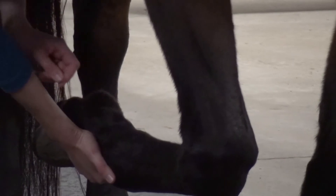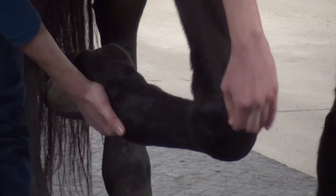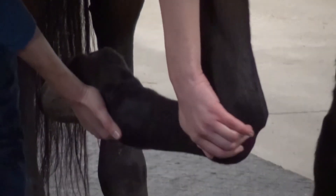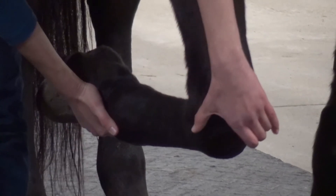It's kind of interesting — with the limb picked up, the carpal joints are opened up too. So you can feel there are a couple of big extensor tendons that run over here, and then you can feel the little joint pockets there.